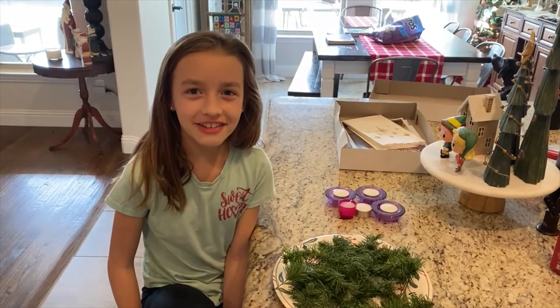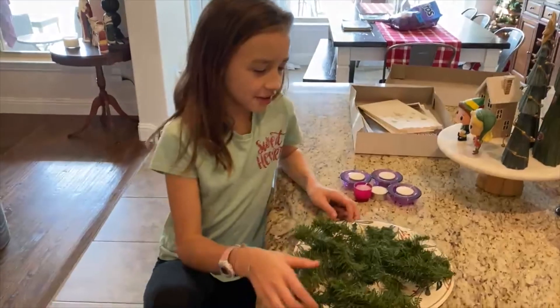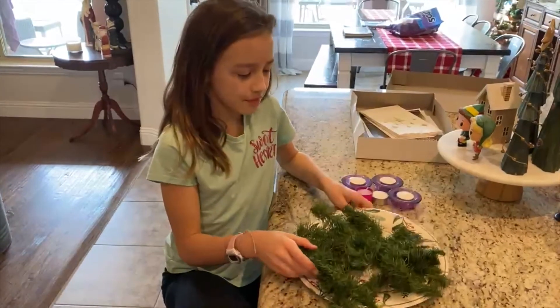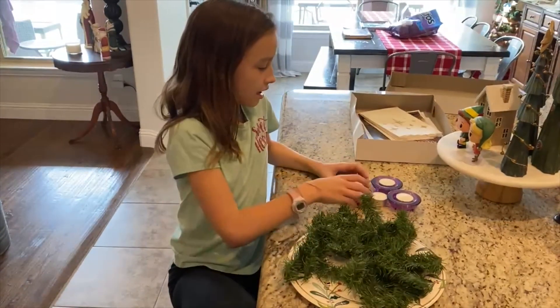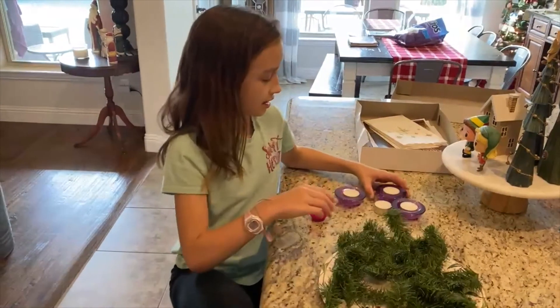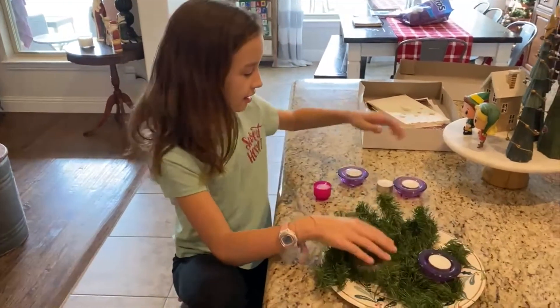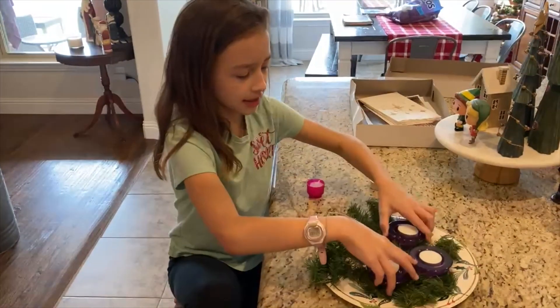Hey Mary Julia! I'm going to be showing you all how to set up the Advent wreath. So grab your plate and the wreath — you'll have some candles. Just grab any candle and you can put it right in, like this.